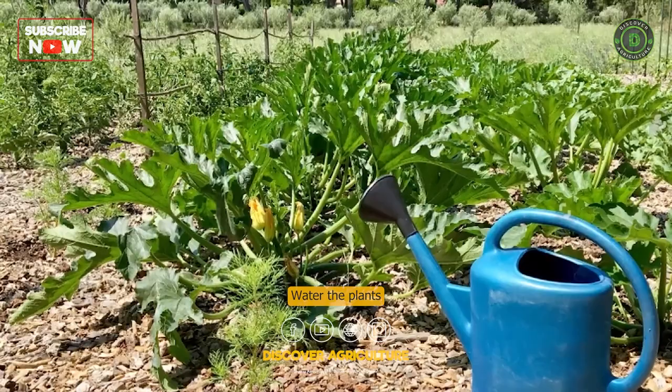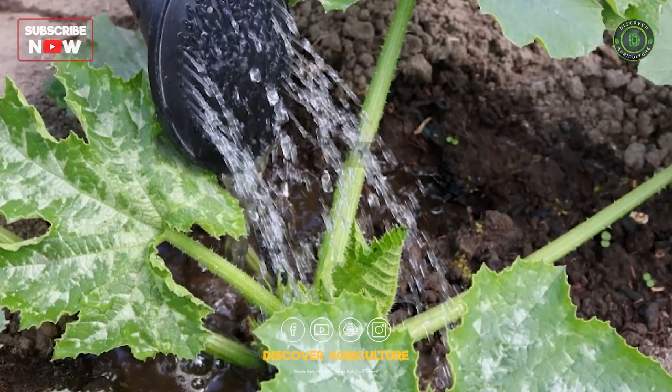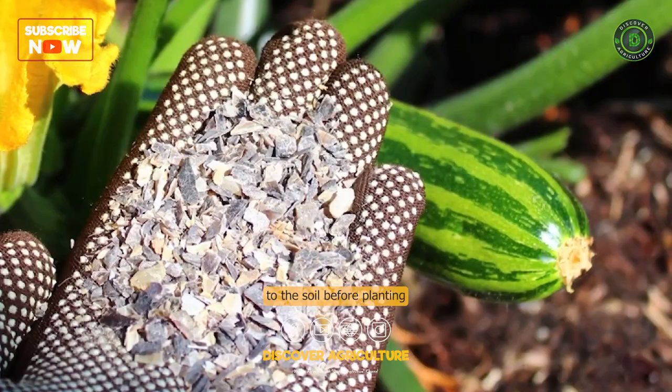Fertilize the plants. Apply a balanced fertilizer to the soil before planting and again when the plants start to produce fruit. You can also side-dress the plants with compost or aged manure halfway through the growing season.